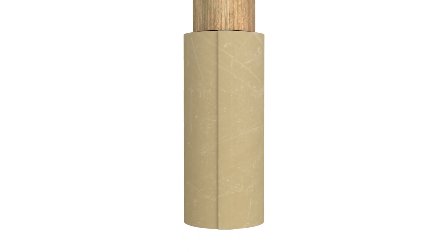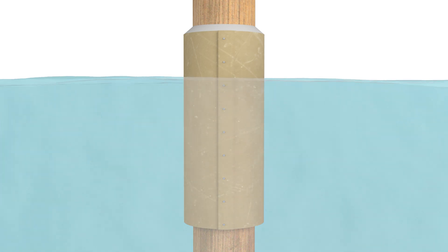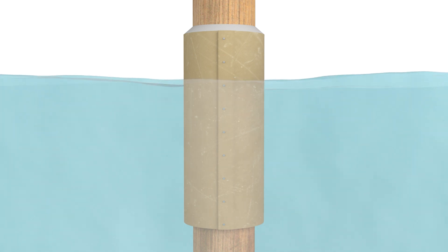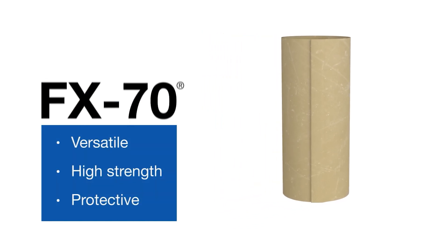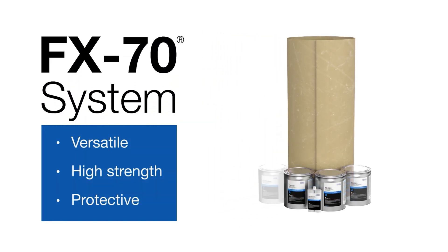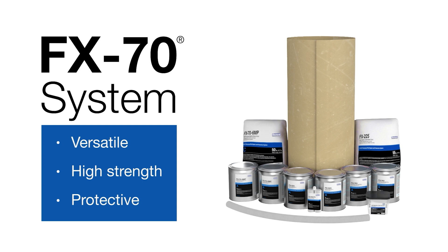The Seashield FX70 Structural Pile Repair and Protection System from DENSO allows for in-place repair of damaged structures at, above, or below the waterline in marine environments. The system can accommodate piles of various shapes and sizes, uses high-strength materials, and prevents corrosion and deterioration.